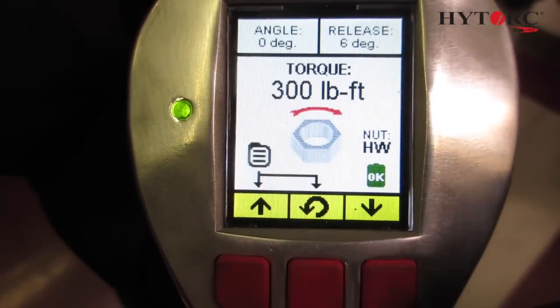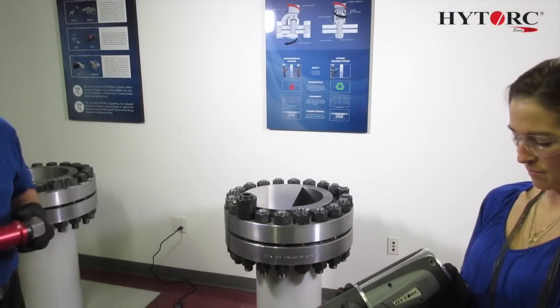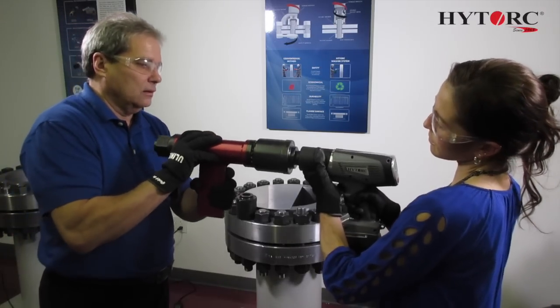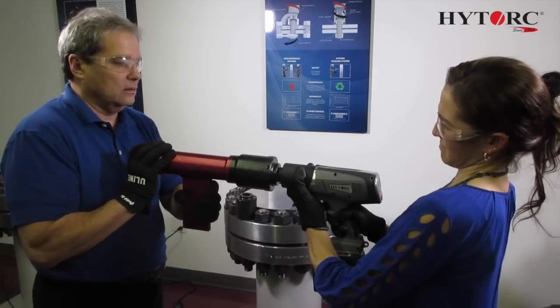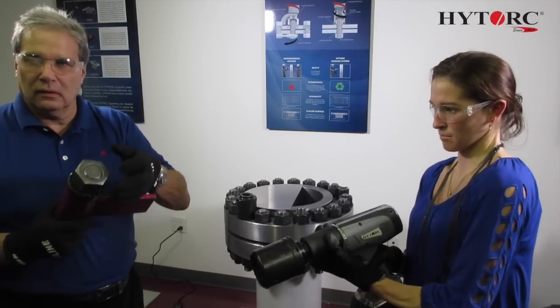Finally, the lithium gun equipped with the high torque washer driver is used to loosen the nut by engaging the high torque reaction washer and nut. In loosening, there is no side load transfer to the technician holding the demo fixture. This is because side load is eliminated with the use of the high torque reaction washer.